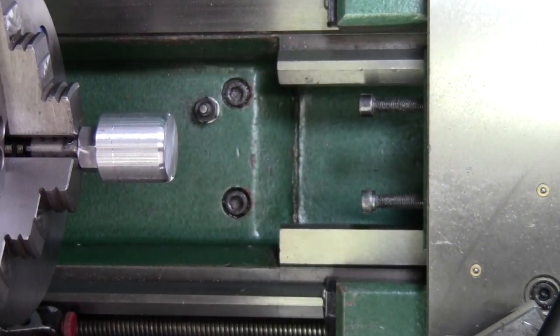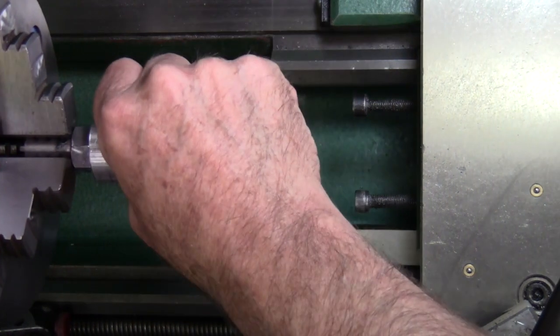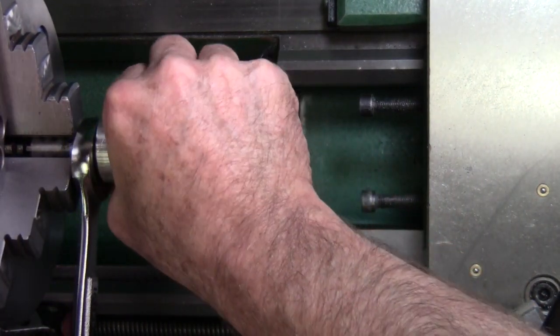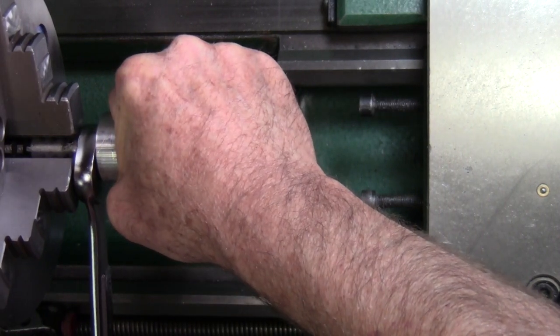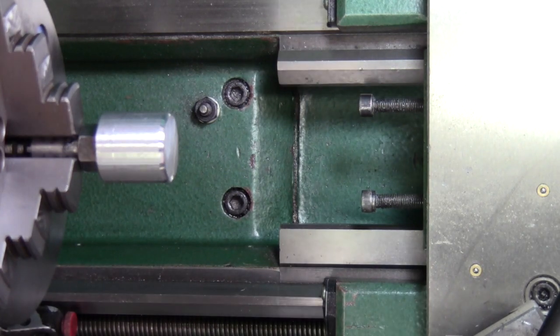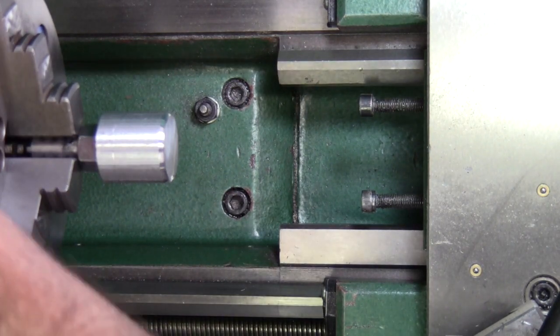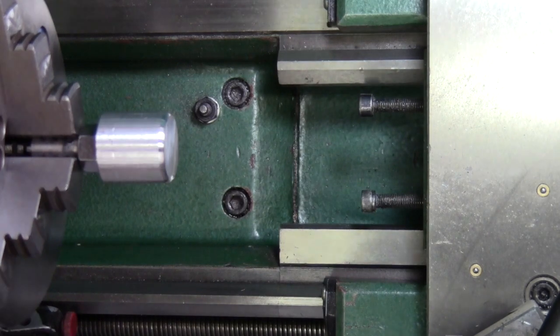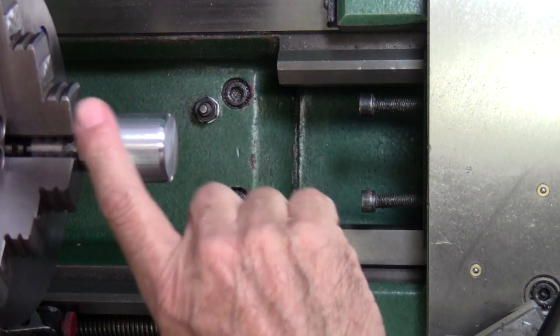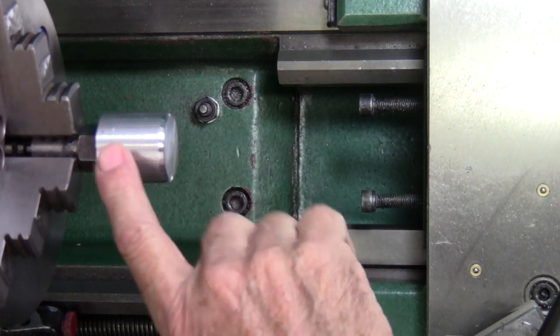Get my three-quarter inch wrench, I'm going to tighten this down. It's in the chuck, it's tightened down, ready to go. The first thing I'm going to do is turn the handle true.